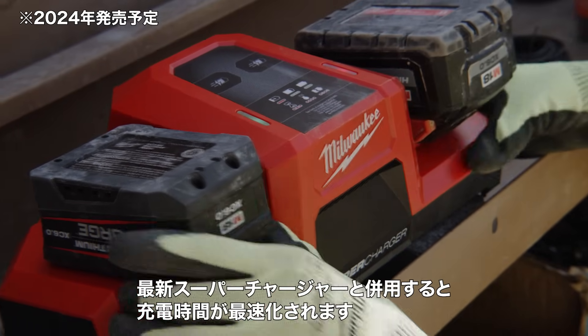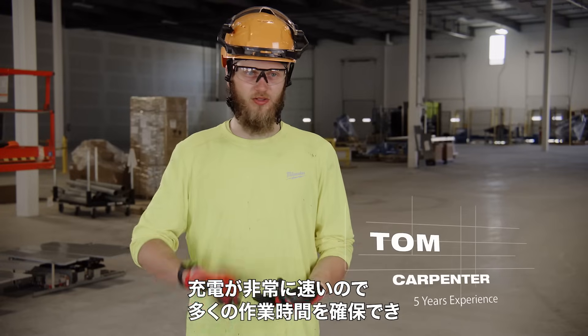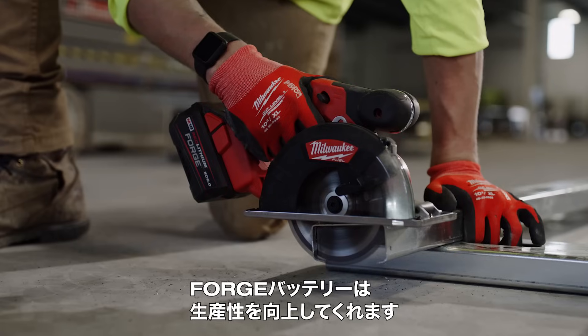With the new supercharger, it charges way faster. They get way more run time, they charge really fast. We're just more productive, flat out.